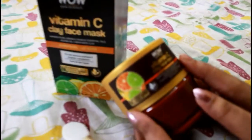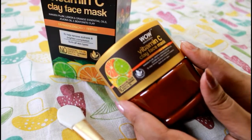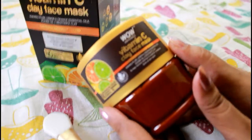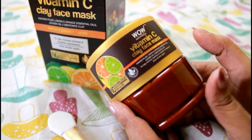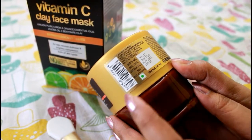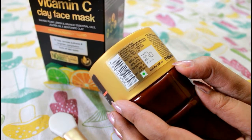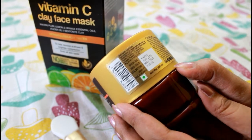You can use this clay mask especially when your face has dullness, to remove it and brighten the skin. You can also use it for sensitive skin types. The product is 200 ml and the price is Rs. 599.